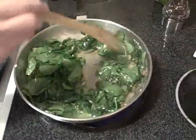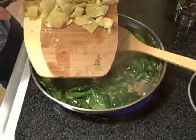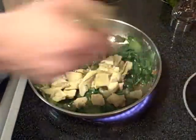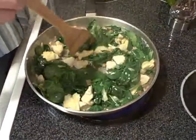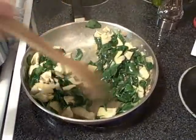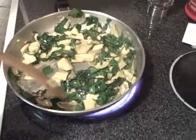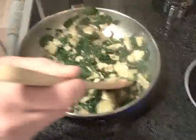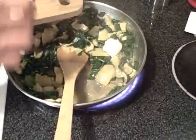Once you get about down to here, it's about time to go ahead and add the artichokes. Once that spinach is completely reduced, here in about a minute, we're going to go ahead and add the cream cheese. I'm going to turn it back up just a little bit and throw in these cream cheese cubes.